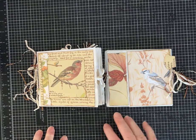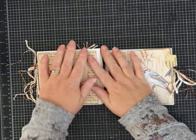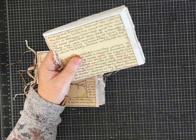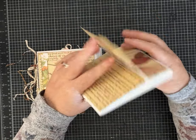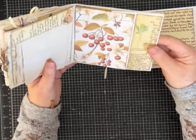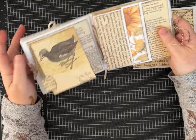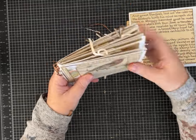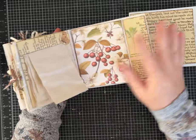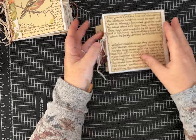Hey everybody, it's Pam with Silver and Sparkles, and I'm back so we can finish up this wonderful lunch bag junk journal. This is part two — if you didn't see part one about how to construct this journal, you may want to go back and watch that first. Today we're going to add some fun flips, pockets, tags, and different things. This was the prototype so you get an idea of the types of things we could add, and this is the one we're working on.